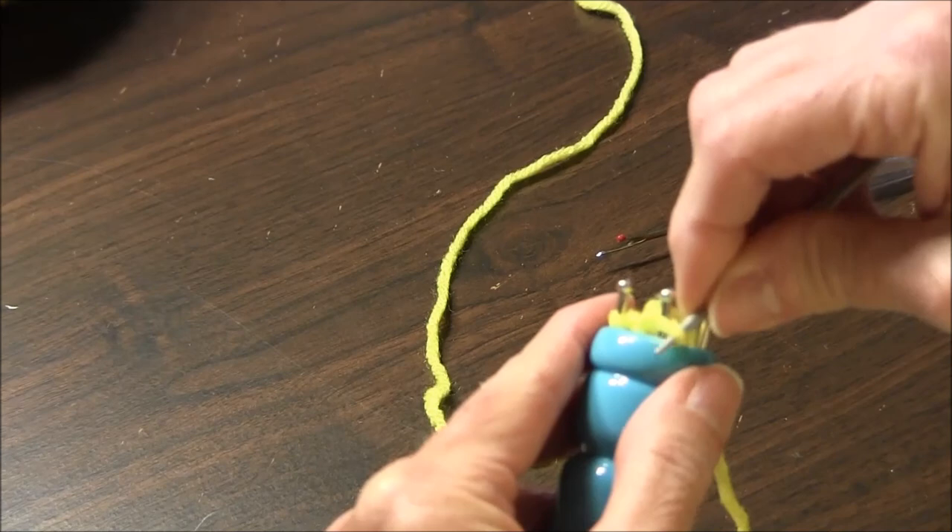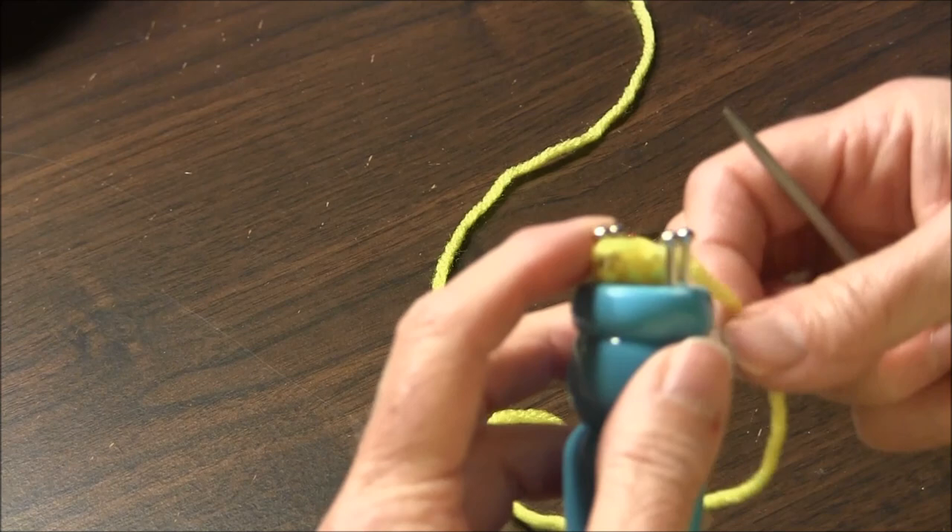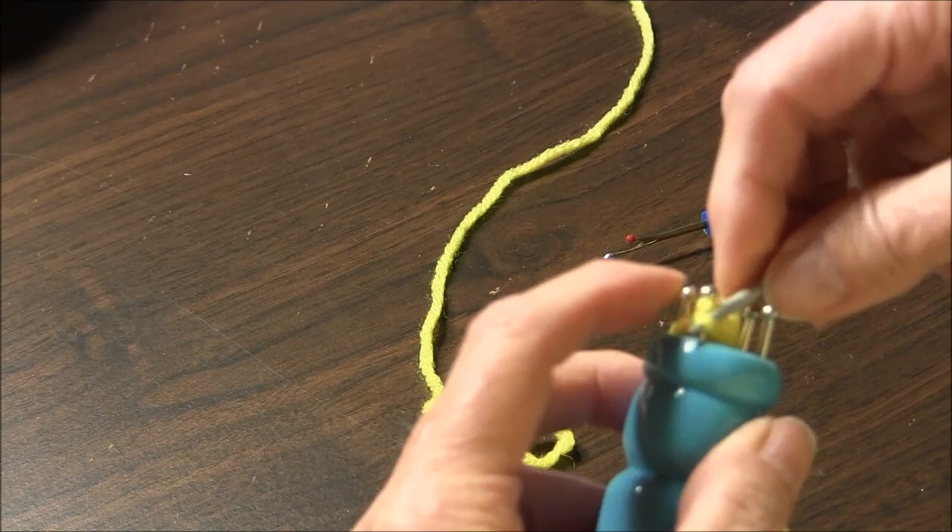The bottom loop goes over the top. You take the loop and put it on the next post or pin, whatever you want to call it. It goes up and over.